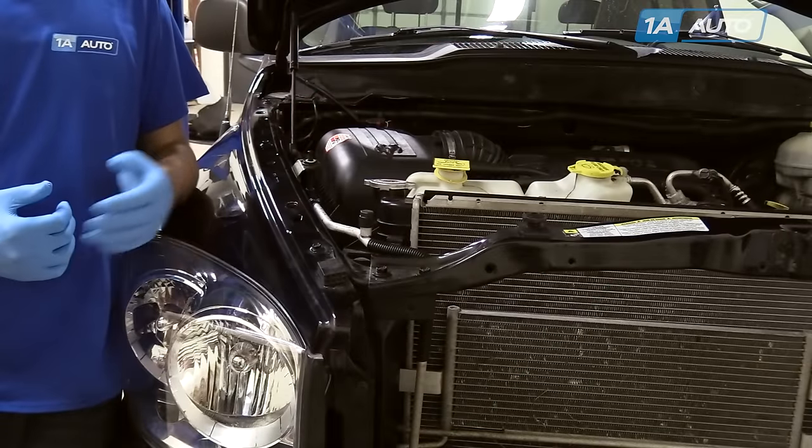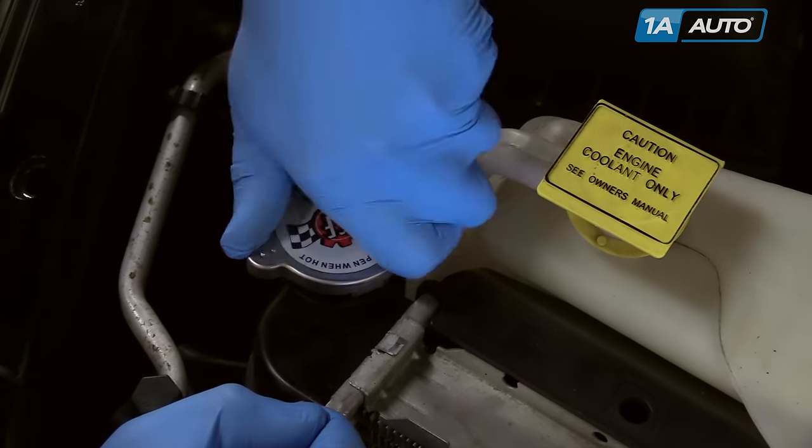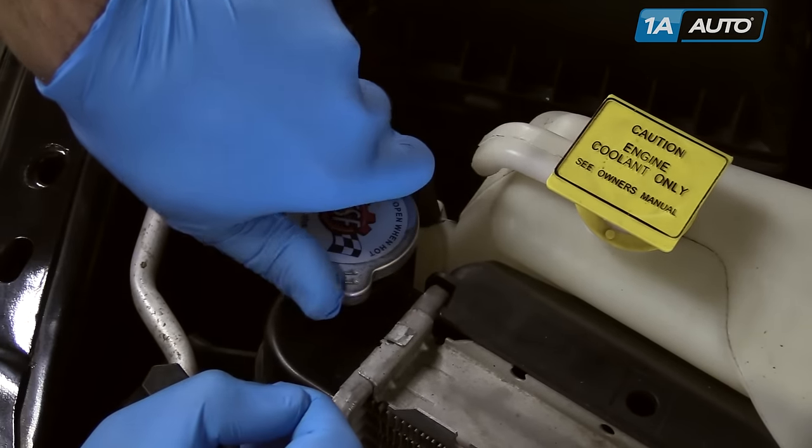Open the hood and locate your radiator cap. Remove the radiator cap by pressing down, turning counterclockwise two clicks.